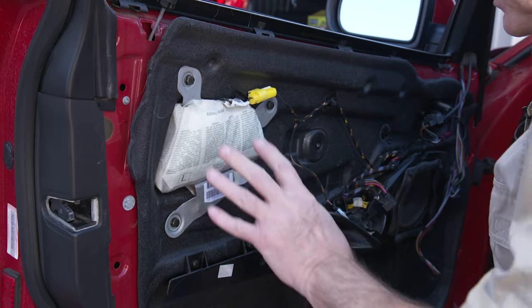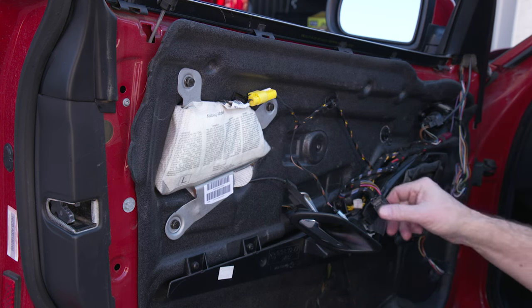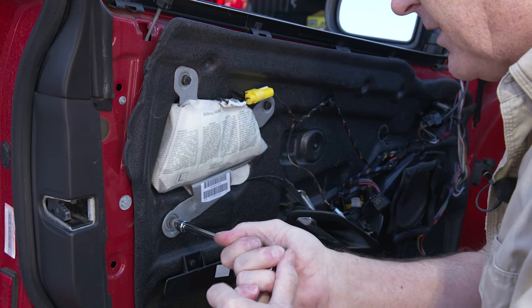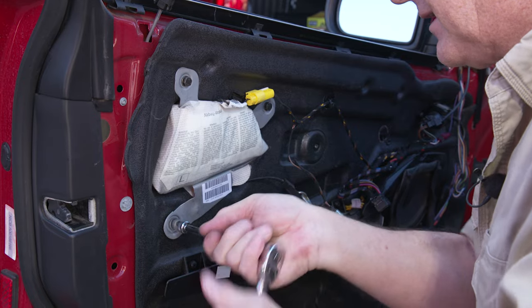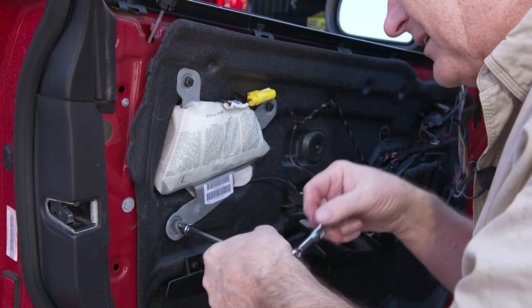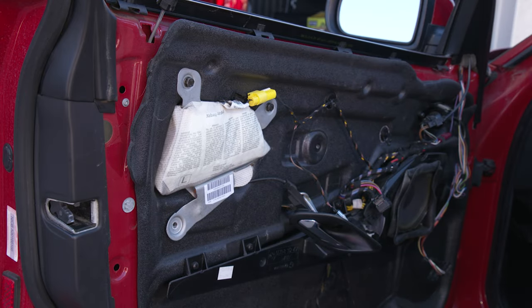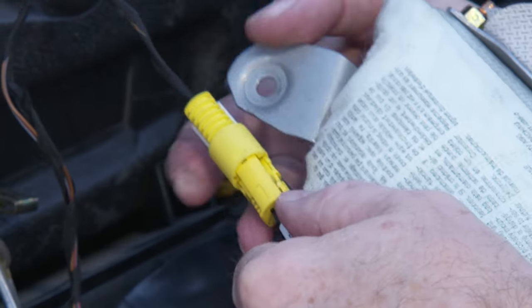We're going to try and pull this without damaging the vapor barrier. There's a bunch of stuff that has to come off first. Let's focus on the airbag — we've got to pull the airbag in order to remove the vapor barrier and get at the window regulator. We've already disconnected the battery, which is critical because you don't want power to the airbag and have it accidentally go off in your face. The screws holding it are tight 10-millimeter bolts.